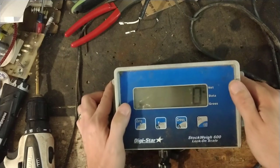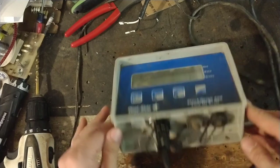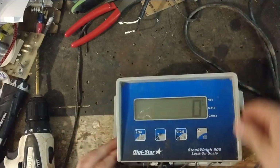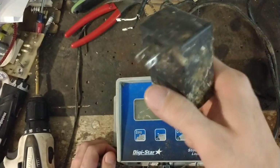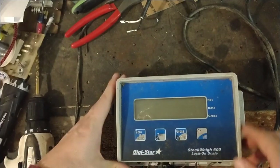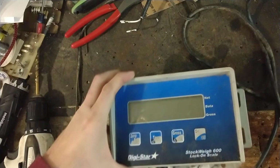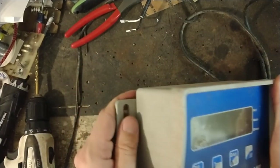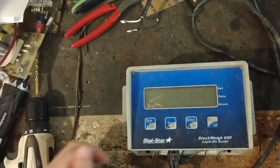I think we've got it going, but I have no way to know for certain because I don't have a set of load bars here to hook up to it — they hook up down here on these two ports. It has a little 12-volt adapter that you plug into the wall. It's not a very heavy scale, but it has good plastic on the case and seems to be a pretty good little scale.